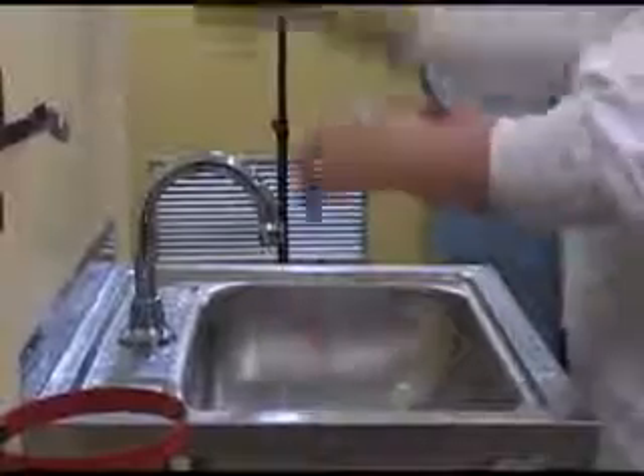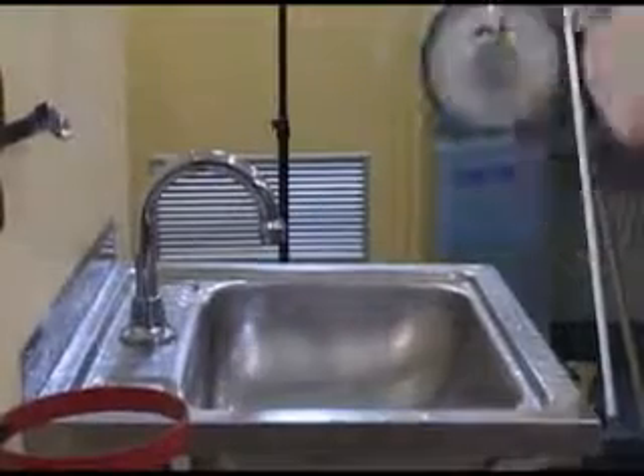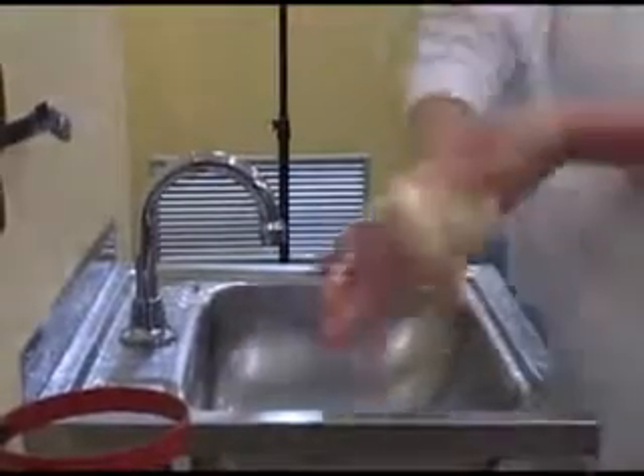The final step is to dry your hands thoroughly with a single use towel. In most food processing plants, paper towel is used. If you carry out these simple steps when washing your hands, you will minimise the risk of producing food that is unsafe.